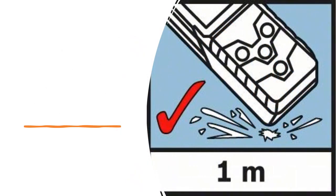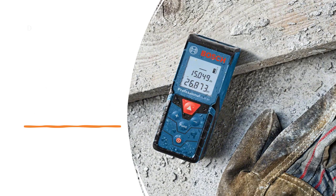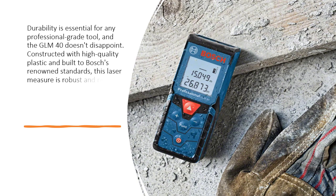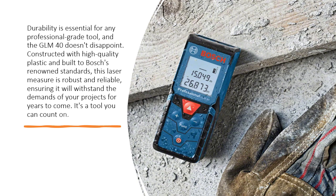Built to Last. Durability is essential for any professional-grade tool, and the GLM-40 doesn't disappoint. Constructed with high-quality plastic and built to Bosch's renowned standards, this laser measure is robust and reliable, ensuring it will withstand the demands of your projects for years to come. It's a tool you can count on.